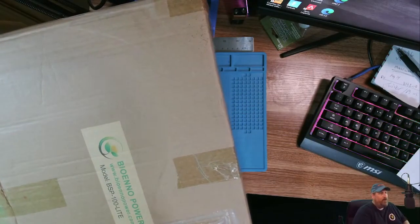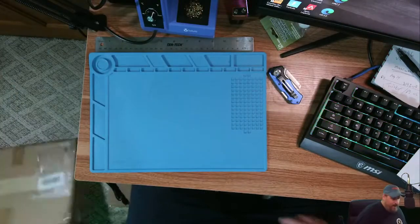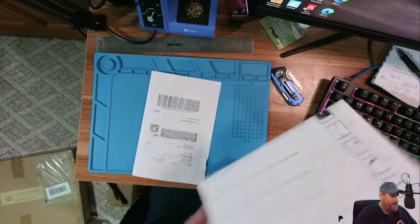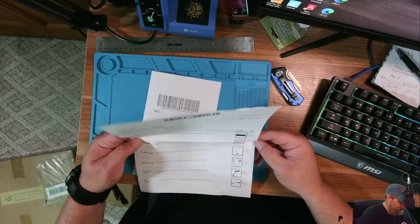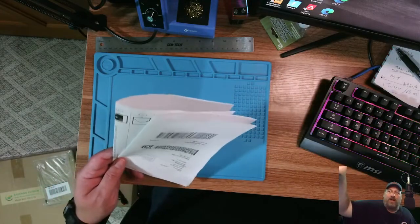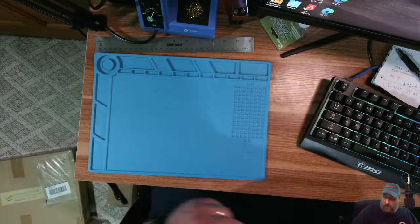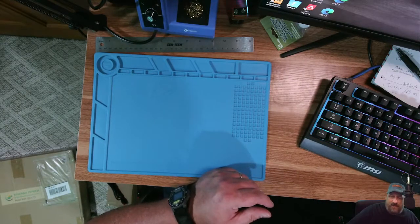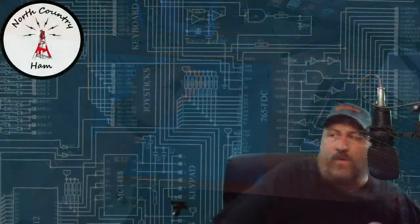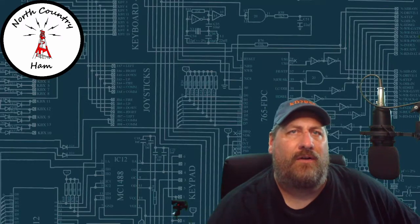I'll definitely be doing an additional video actually hooking everything up and trying it out, seeing what kind of output I can get, and how it stows in my go-kit. I'll also go through and try it out with the radio to see what kind of excess noise or RF interference it might have with the charge controller hooked up or not hooked up — just to give everything a good try and have a good all-around idea of how well it's going to work for me.